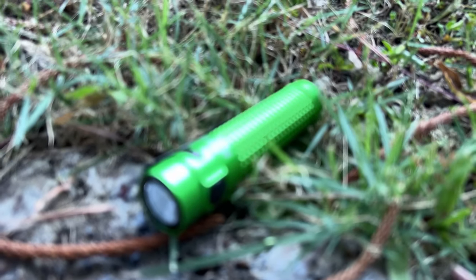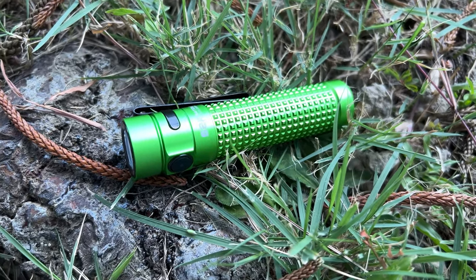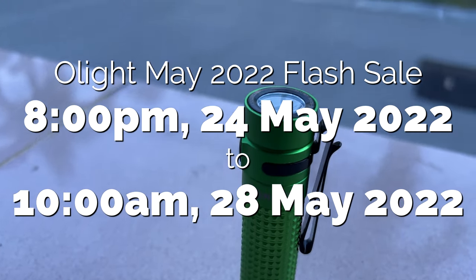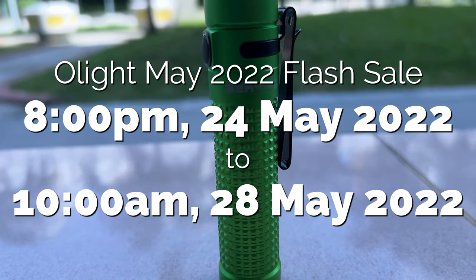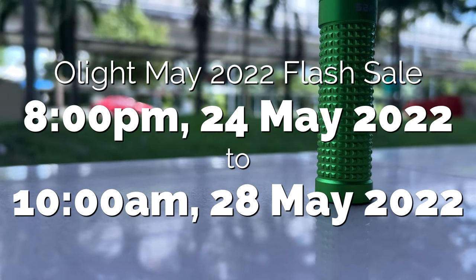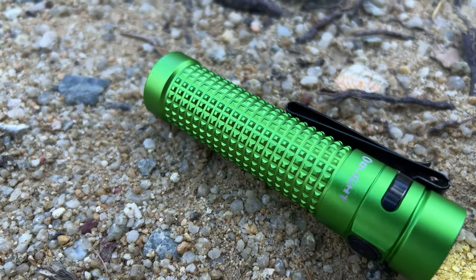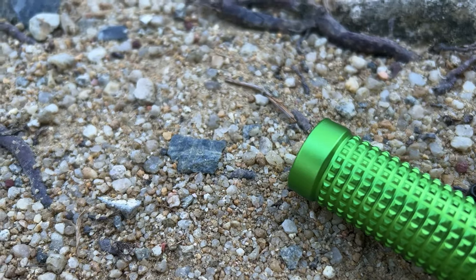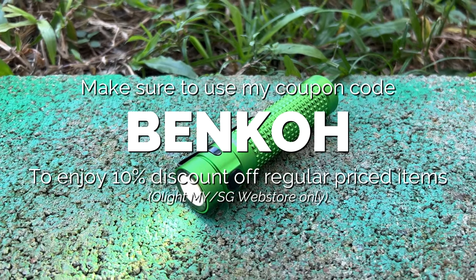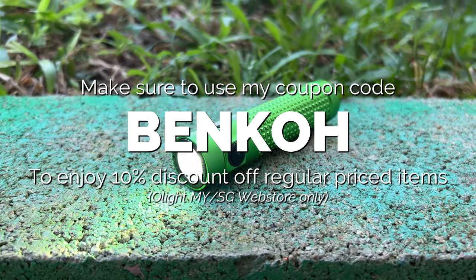I mentioned at the start that this video was meant to be in line with Olight's monthly flash sales for May 2022. I'll be putting all the details on screen. If you're interested, check out the description box below — I'll be putting links there. For full transparency, I am an Olight affiliate, so those links will be affiliate links. Any purchase made using my affiliate link grants me a small kickback at no additional cost to you. During the flash sales period, you can expect discounts and really cool bundles. Also, don't forget to use my coupon code BENCO during checkout to get a 10% discount on any regular priced items.